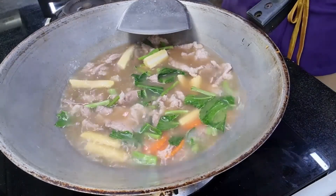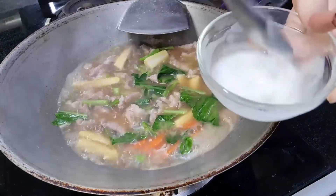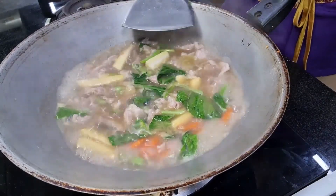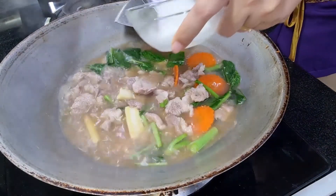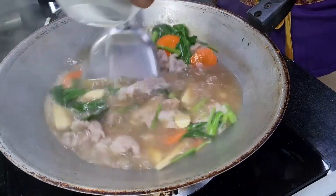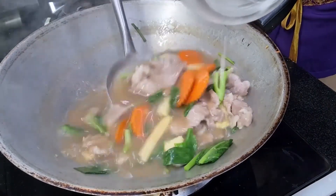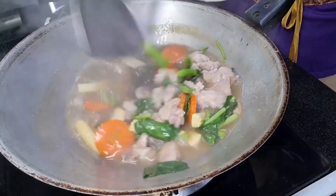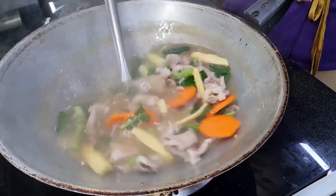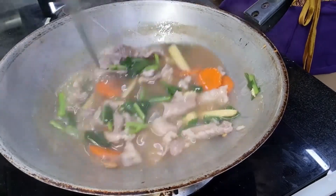After the pork and vegetables are cooked, next we add the corn starch and water mixture. Before you add it, make sure you stir it, then pour it in and keep stirring. Now we have a gravy sauce.